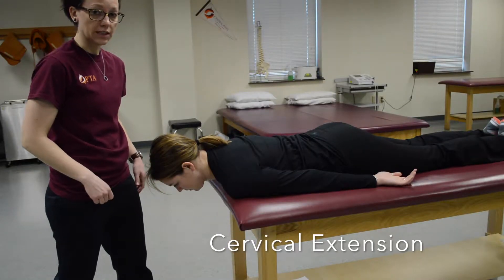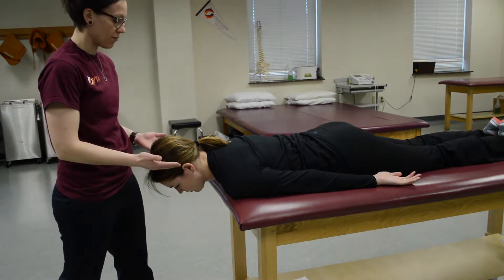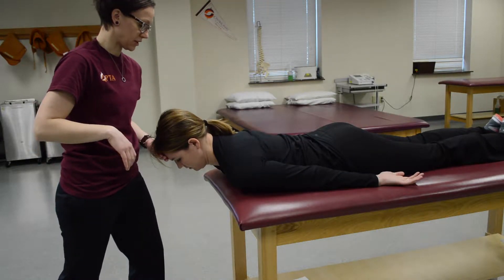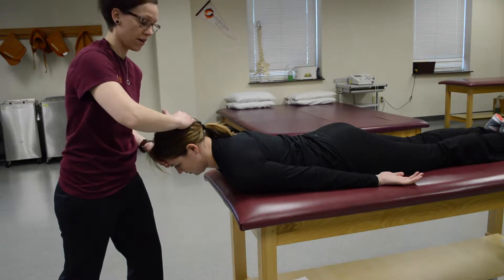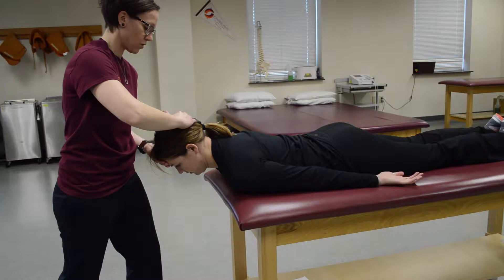This is cervical extension. The patient is in prone and you're going to have them bring the back of their head straight up to the ceiling. Place a supportive hand underneath the forehead and push down on the back of the head and ask them to resist you. On the count of three, don't let me push you down. One, two, three.